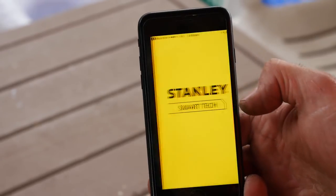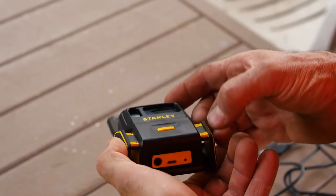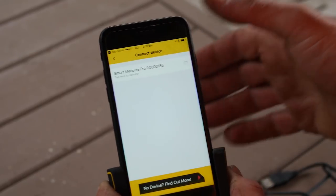You'll then need to pair the device to your phone. It's very easy. Simply open the app on the phone, turn the SmartMeasure Pro upside down, activate the Bluetooth activation button and a Bluetooth light will start to flash. You then tap to connect and you're ready to go.